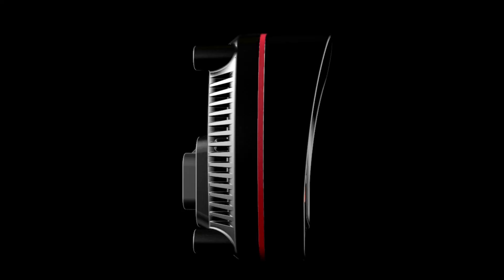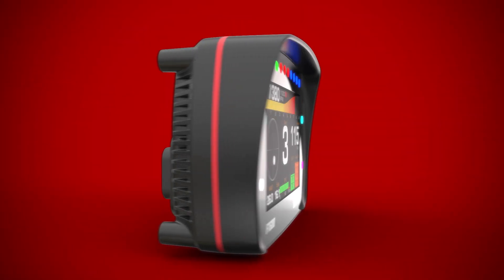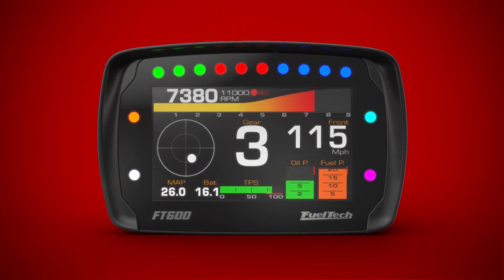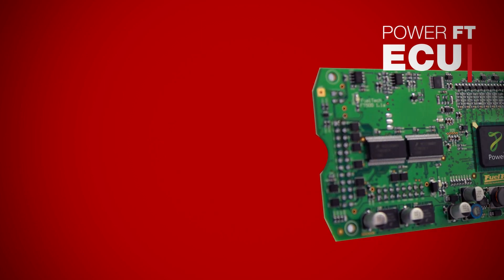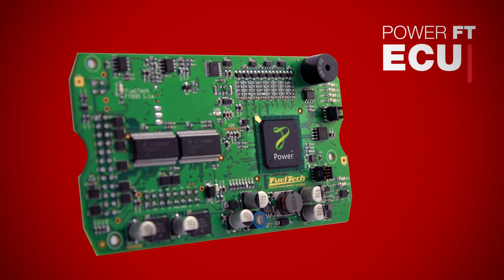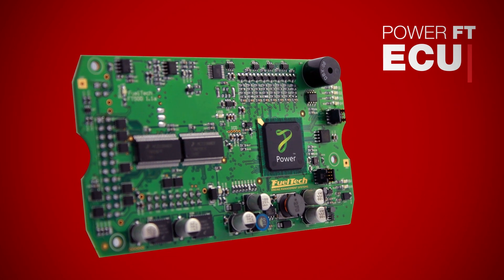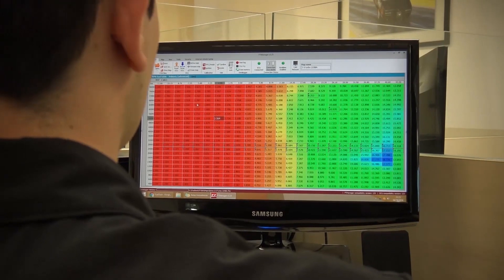It is with great pride and pleasure that we present our newest EFI, the FuelTech FT600. Using the same technology as the FT500 and FT500 Lite, which launched the PowerFT platform and revolutionized the market, the FT600 is the newest top-of-the-line FuelTech EFI system.